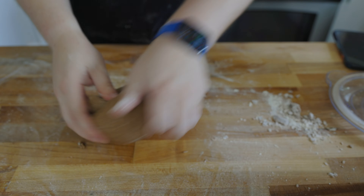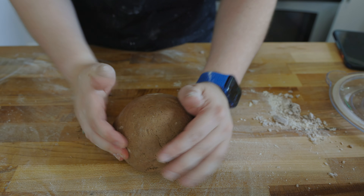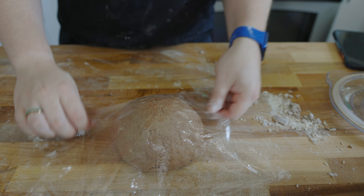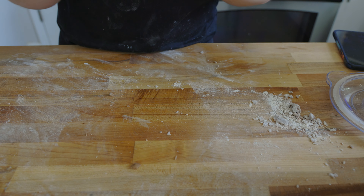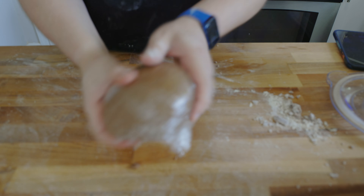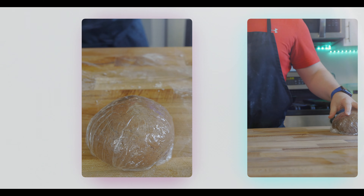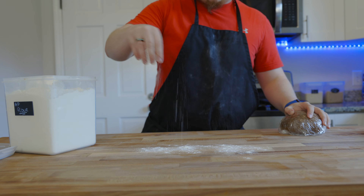After kneading for about five to eight minutes it's going to start to smooth out. Then we're going to treat this kind of like pasta dough — wrap it up real tight and let it rest for about an hour to an hour and a half. Then we'll bring it back out and roll it out.